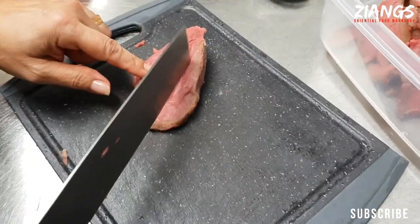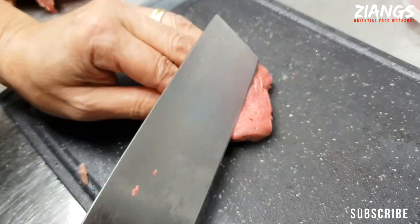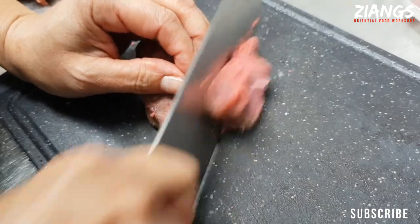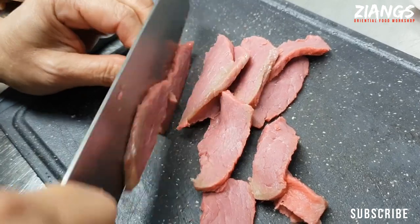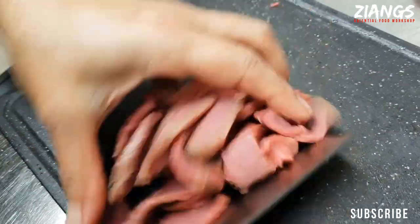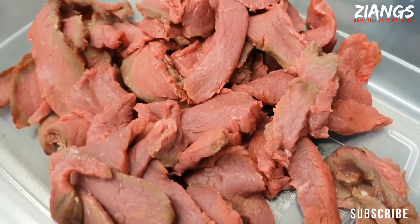Don't cut this the long way — always, always across the grain. Like wood, it's exactly the same thing when you're working with wood. It's a little bit thick but we're rushing it now. So there we go — that is your beef cut.